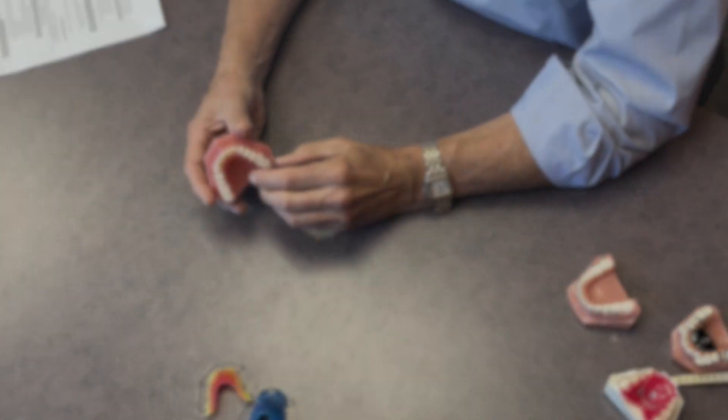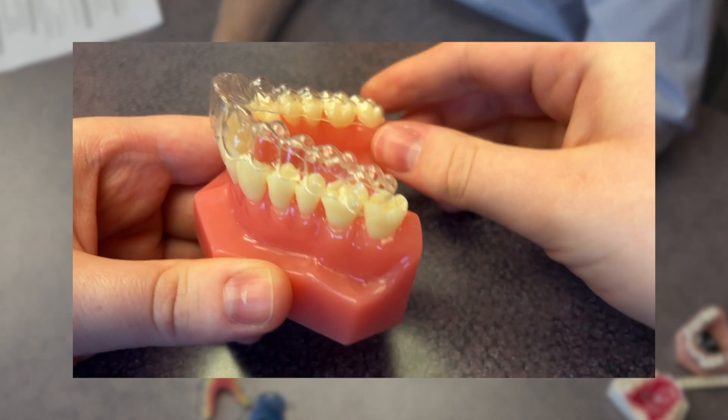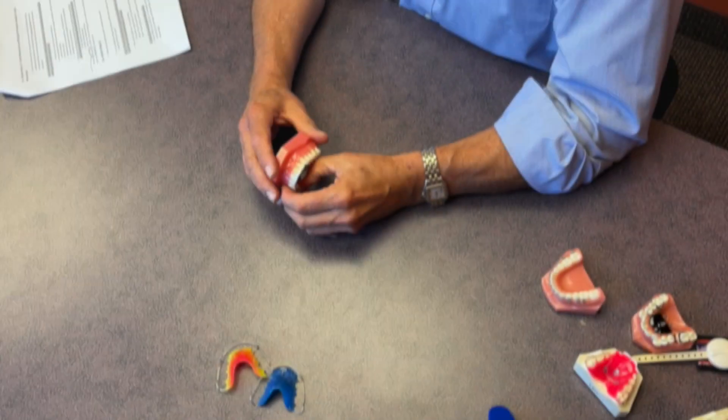Another form of removable appliance is an aligner. These have been in use for over 20 years and are technologically very sophisticated in how they move teeth. Aligners move teeth two to three tenths of a millimeter with each aligner change. A treatment plan sets up teeth to move from a starting point to a finish point, creating a series of models that successively move those teeth small amounts to that finish line.